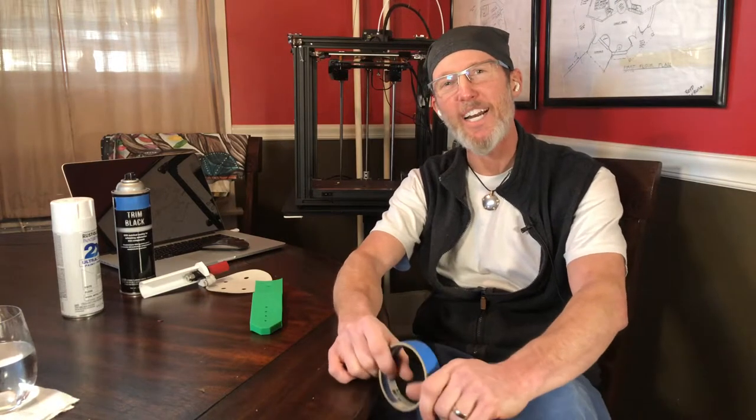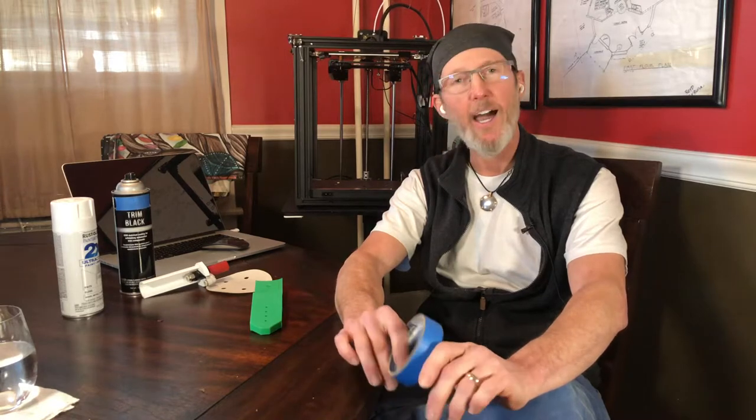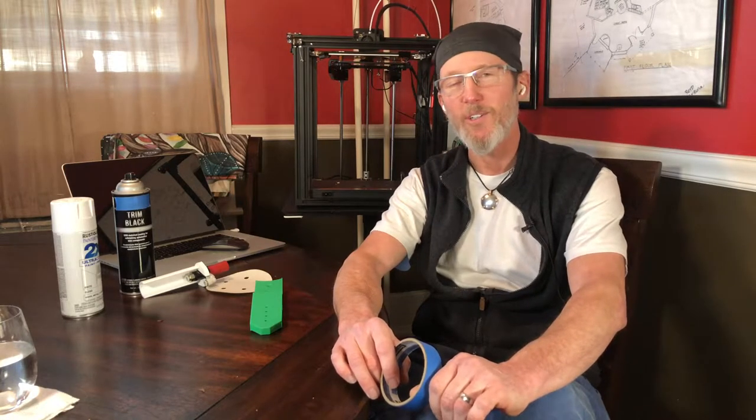Hey everybody, thanks for checking out the channel. Today we're going to be talking a little bit about how to best go about painting your 3D printed parts, if you absolutely have to do that.